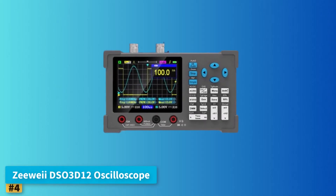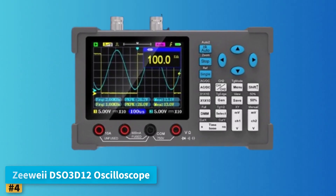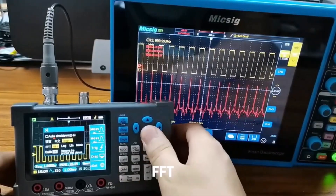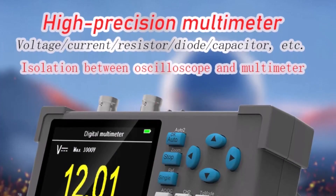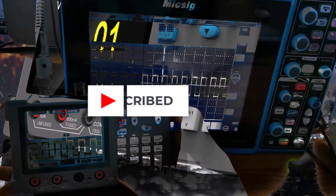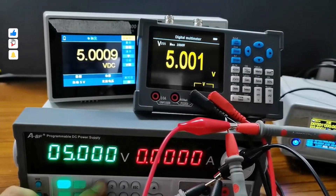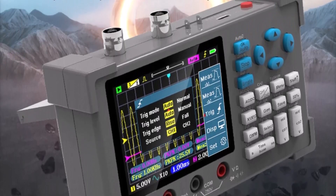Number 4: ZY-DS-03-D12 Oscilloscope. The ZY-DS-03-D12 offers outstanding value for beginners interested in high-performance features at a competitive price. This model combines ARM and FPGA chip technology for rapid signal acquisition and processing, ensuring a smooth, reliable user experience. With a 120 MHz bandwidth (60 MHz in dual channel mode) and a 250 MS/s real-time sampling rate, it accommodates a wide range of signal measurement tasks. A built-in high-accuracy multimeter expands its capabilities to voltage, current, resistance, diode, continuity, and capacitance testing, all isolated from the oscilloscope for enhanced safety.